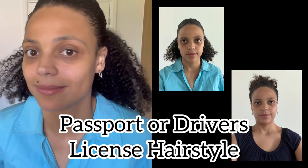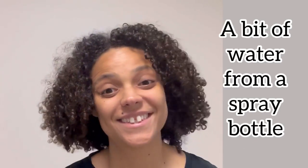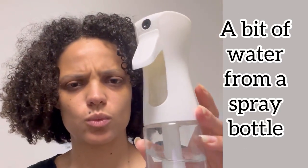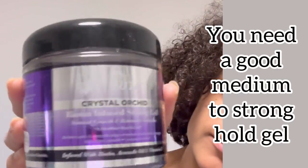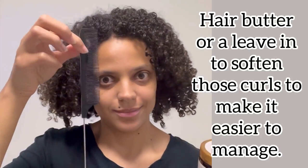You all know how ugly we look in our passport or driver's license photos — they are not flattering at all. How can my passport photo ever look presentable? That's besides doing the standard slick bun. You'll need a bit of water from a spray bottle, a strong to medium hold gel, and a hair butter or leave-in conditioner.